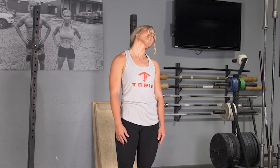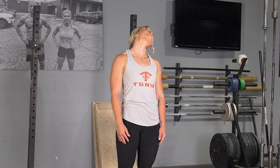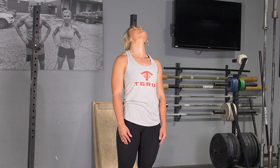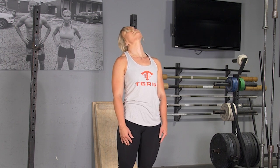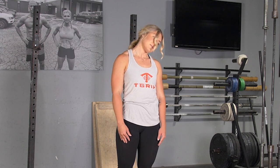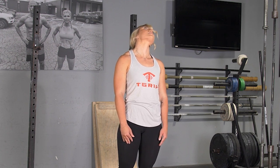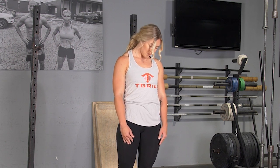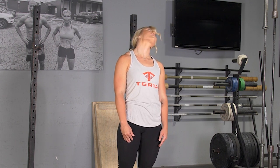To complete the neck rotation exercise, begin standing in an upright position with your feet hip width apart. To begin the movement, bring your chin down, then roll your head to the left, repeating the exercise for the desired number of repetitions, then rotate around to the right for the desired number of repetitions.